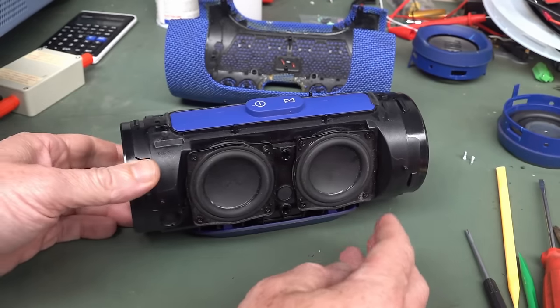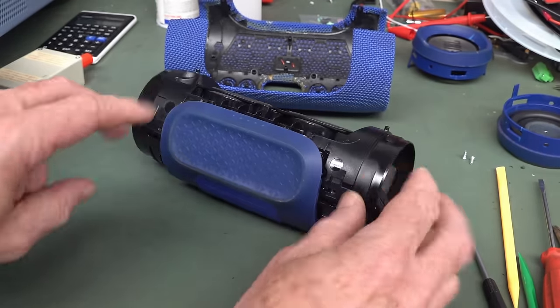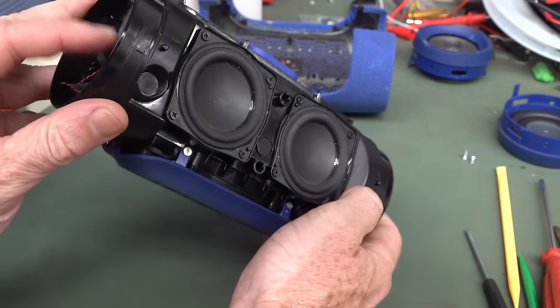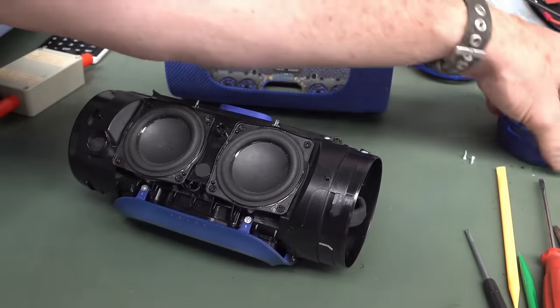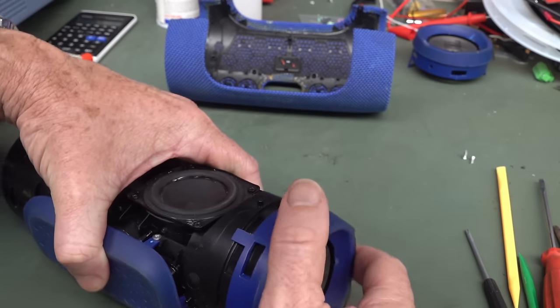Hi, just a quick follow-up on this JBL Charge 3 speaker. Just putting it back together after the repair — the Harold Halter repair of this thing. I'm going to put the end caps on. Let's see... I don't know how this goes.